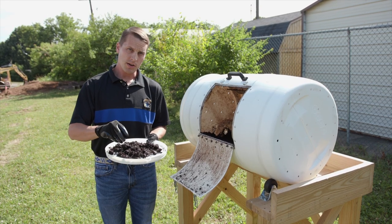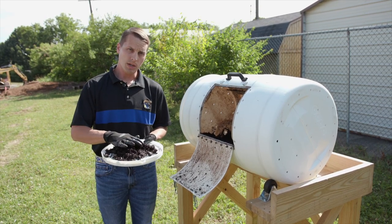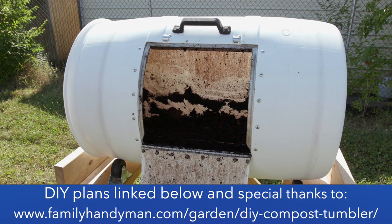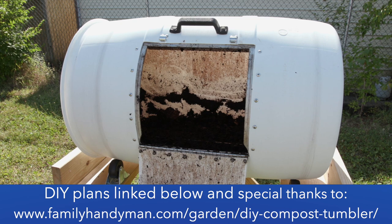This is a design that was put together by the Family Handyman, and we'd like to thank them for allowing us to experiment with their design and share it with all of you.